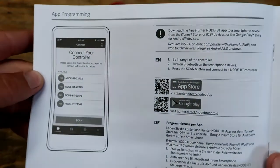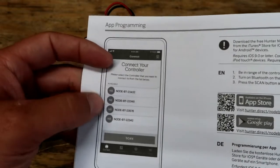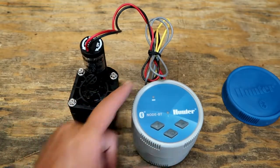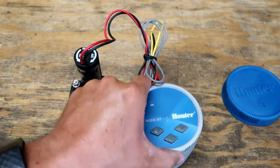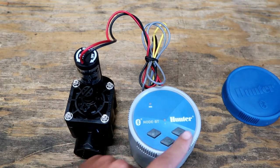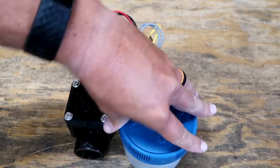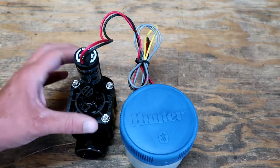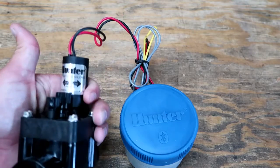Now we get into the app programming. This is the Hunter Bluetooth app — the same app that works with the Hunter Bluetooth app timer, which is pretty ingenious. These were really hard to program before since you don't have a display. With very minimal buttons, it's really hard to program these. The fact that this is Bluetooth means a technician can get within range, be right next to it with the phone app, connect to it, and program on the phone. That gives you unlimited button options and different settings — pretty cool.